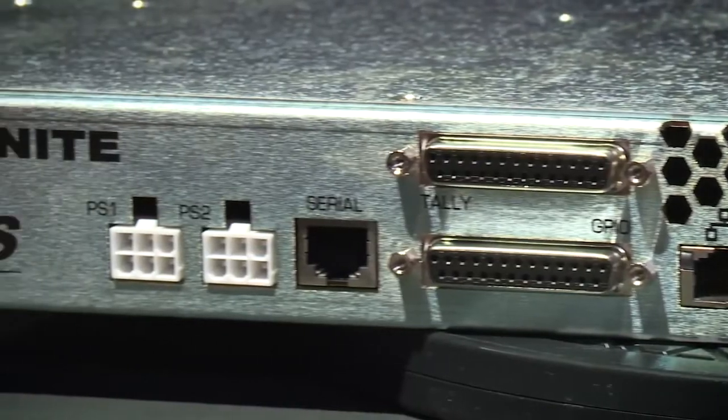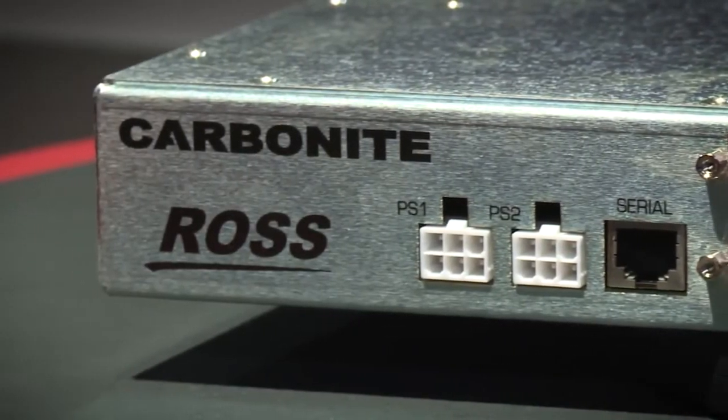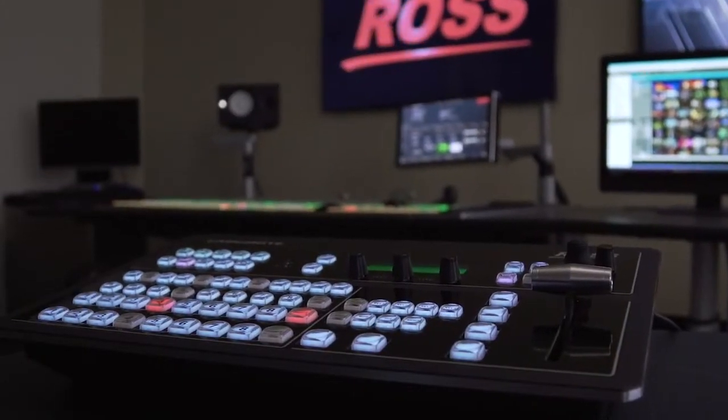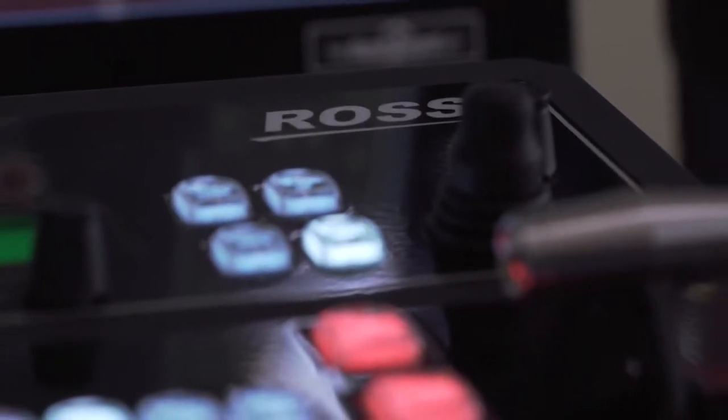This is very powerful — there isn't another small switcher that can do anything like this. So if you already own a Carbonite Black Solo, you'll be able to simply download this new version of software and get this amazing new feature.